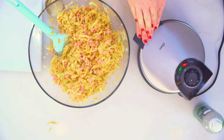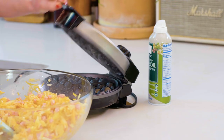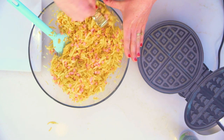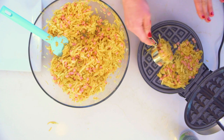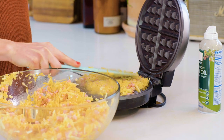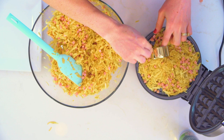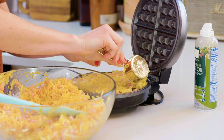So we have our waffle iron ready to go. This is on about medium-high — you wanna make sure it's really nice and hot. I've sprayed it with some non-stick cooking spray. We're gonna scoop it by about a one-fourth cup into each little section of the iron. You hear that sizzle? That's what I want. Then just take your spatula and kind of press it all together. You may find that you have some pieces that are missing — just add a little bit more of your hash brown mixture there, because those crispy edges are the best.